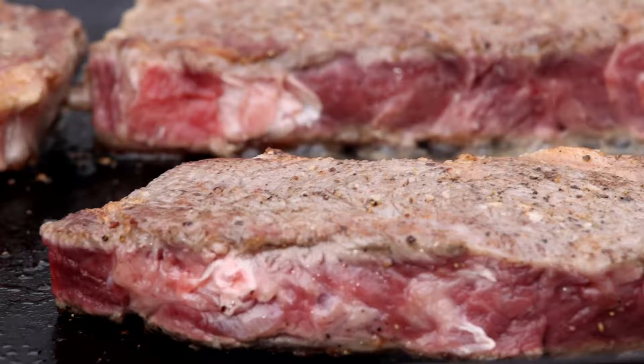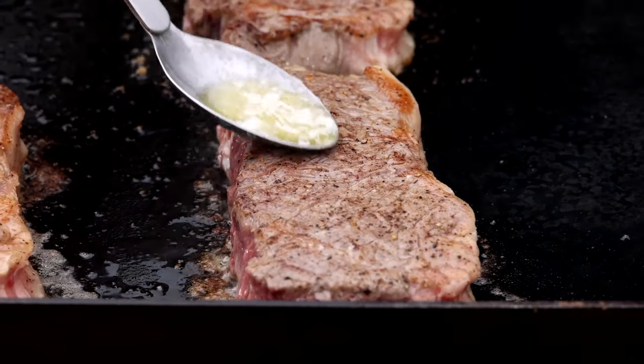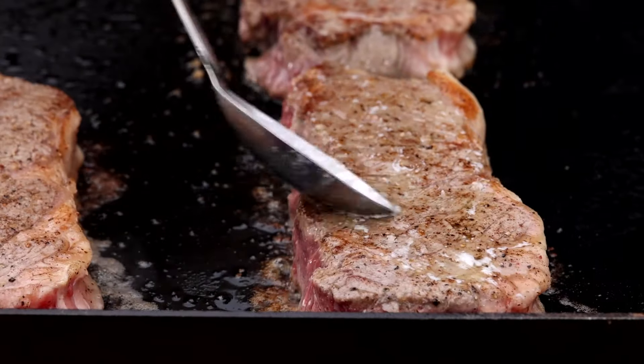They will cook nice and evenly because you're giving the surface a break from the direct heat every time you flip. Hit it with a little more butter and flip again.